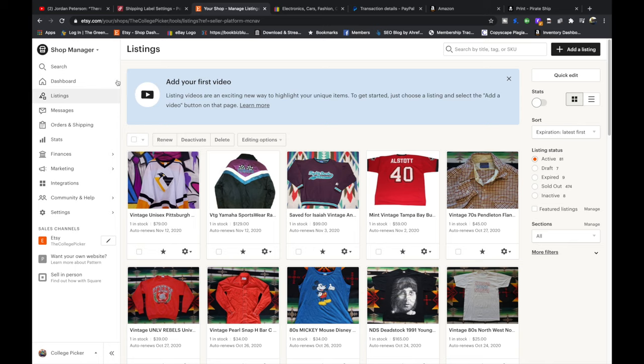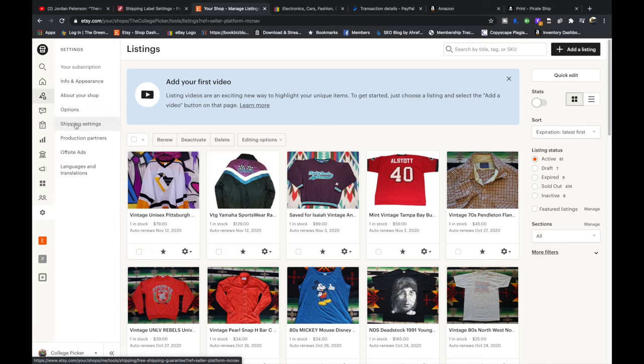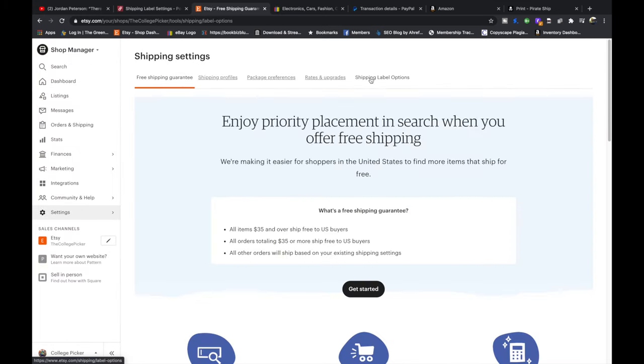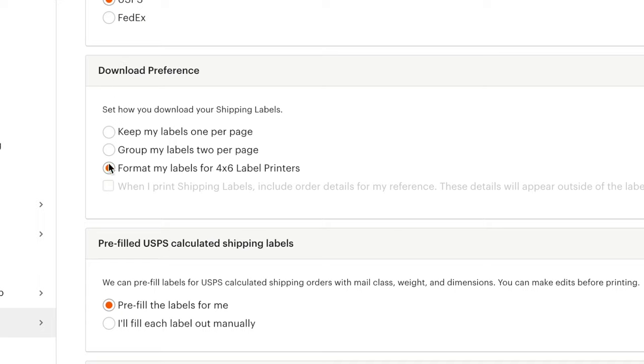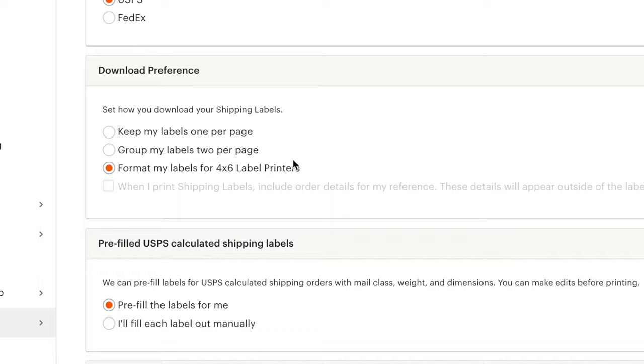On Etsy, you're going to go to settings, then press shipping settings, go to shipping label options, scroll down a little bit — it will say download preferences — and you're going to set the format to four by six and then hit save.